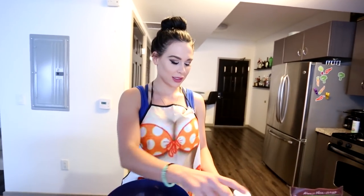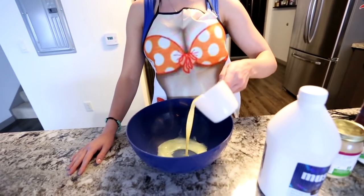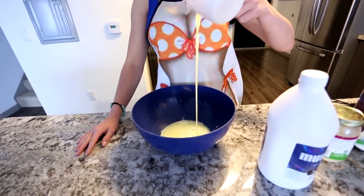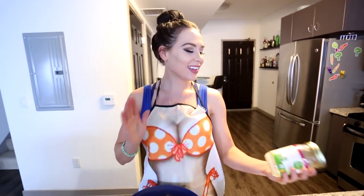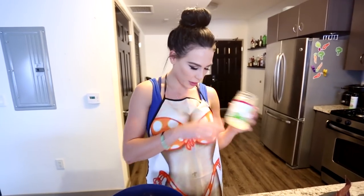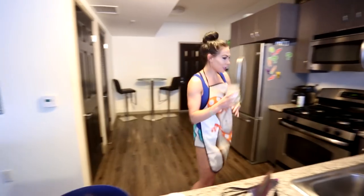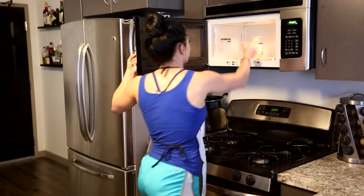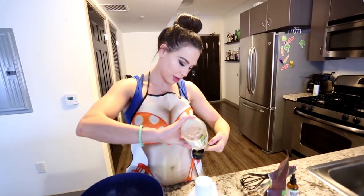Bowl. Egg whites — one cup egg whites. This coconut butter is a little solid, I've got to scrape a little bit here. I'm going to have to heat this up a little bit to make it liquid. Now we got it liquidified, so it's easier to pour into a tablespoon. One tablespoon coconut oil.